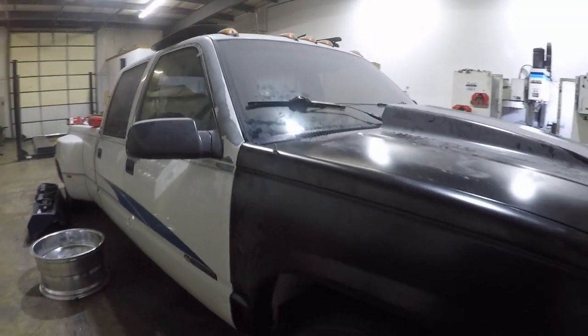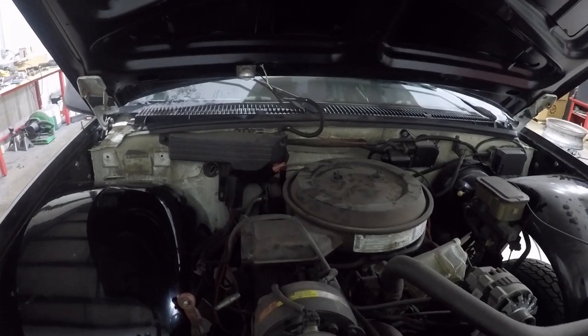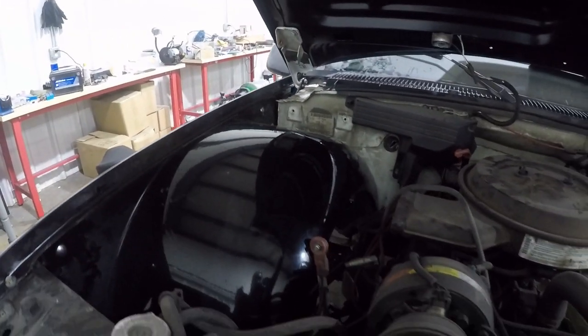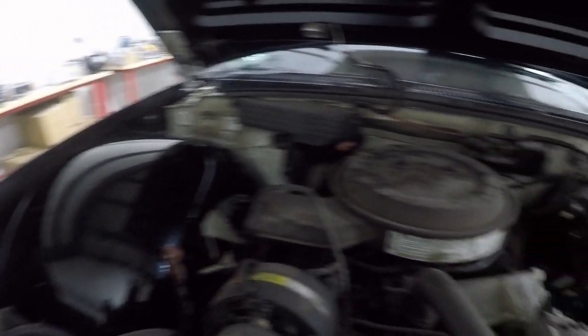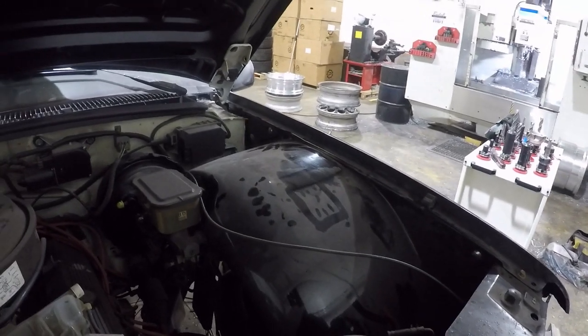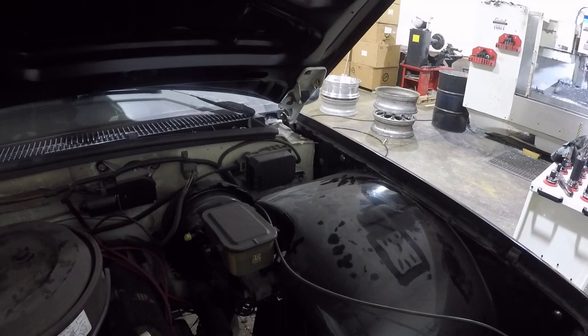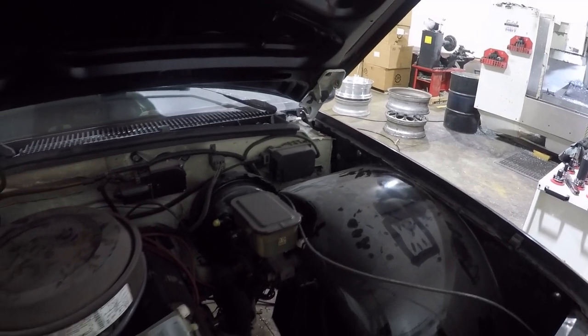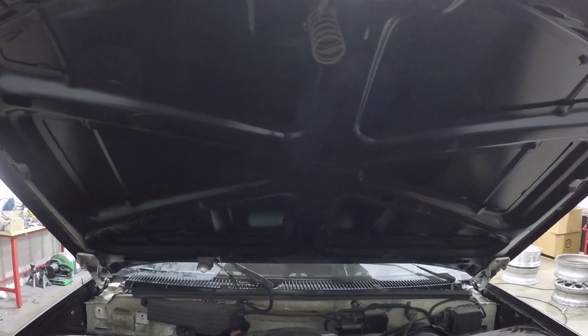Let me go ahead and pop this hood for you. You can see right here, I got them slosh tubs in there. My battery cable just hanging because there ain't no spot to put all that. But you can see it looks real nice in there — it's dirty and stuff. I also got some wham rods for the hood, I just ain't putting them in yet. But this is a fully functional hood scoop for the hood.